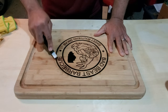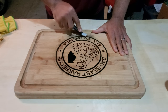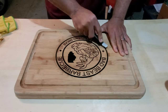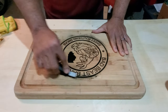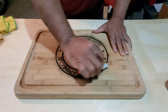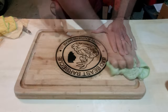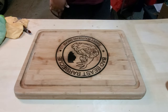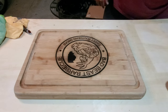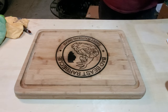We used a brush and scrubbed the engraving to remove any of the soot from the design. Once the soot is removed from the design, we wipe down the cutting board and then take a piece of 220 grit sandpaper and re-sand the surface to get rid of all of the dark marks made by the soot residue.